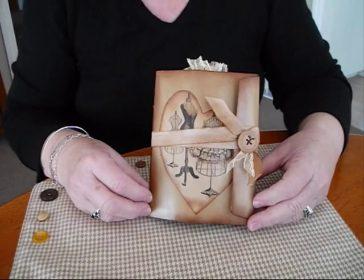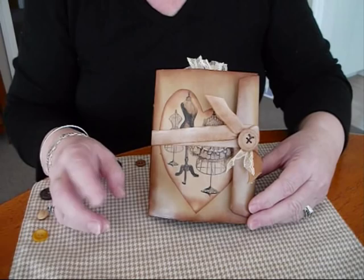Hi everyone. I've just come to share my little sewing journal today. This is the one I was working on while I was doing the purple one. I like to do a bit of opposite — a bit of dark, a bit of light together.